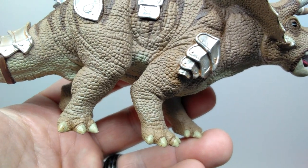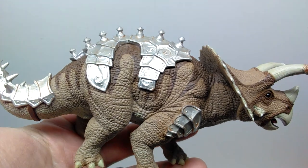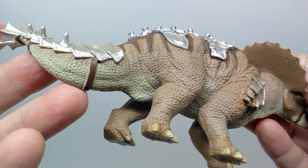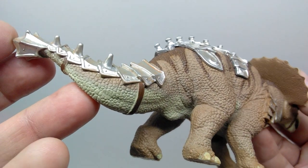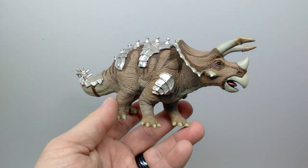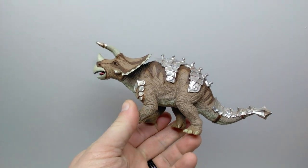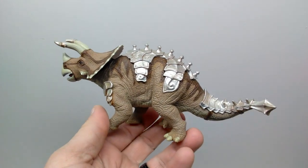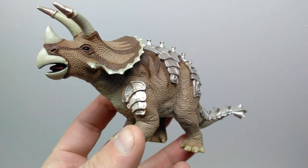The wash on the legs is a really nice touch from Safari LTD. The armor on this side is again painted to perfection with that wash insinuating a rusty look. The tail looks gorgeous in both sculpt and paint, with cool armor on top. The triceratops looks big and strong overall, which makes sense — if it's armored up for battle, you'd want a big, strong animal. A gorgeous job from Safari LTD overall.